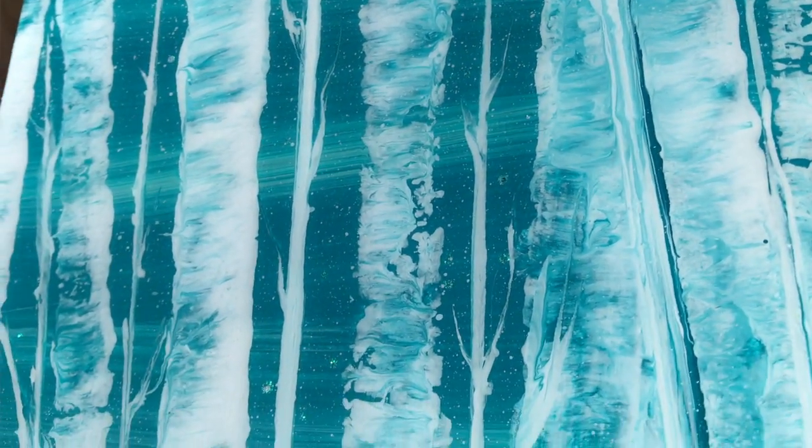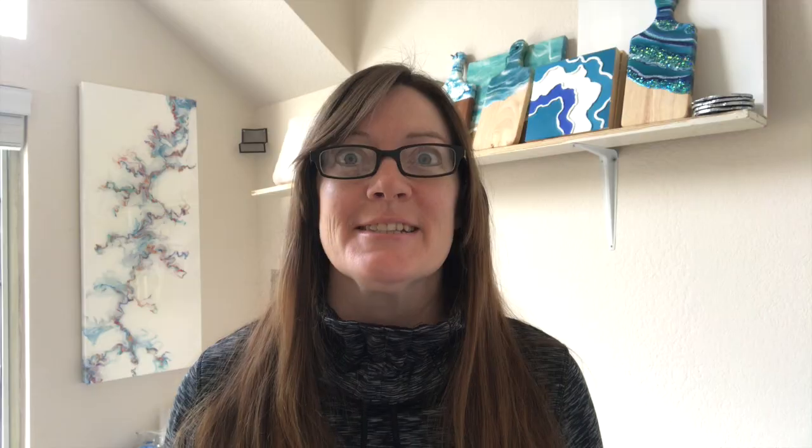Welcome back to the studio. I couldn't resist that birch string pull I did last week — I had to put a resin clear coat on it and it looks just magical. I will link that above if you haven't seen how I did that pour last week.